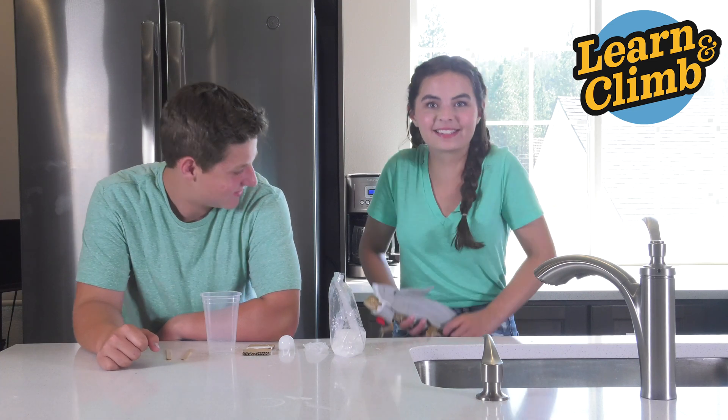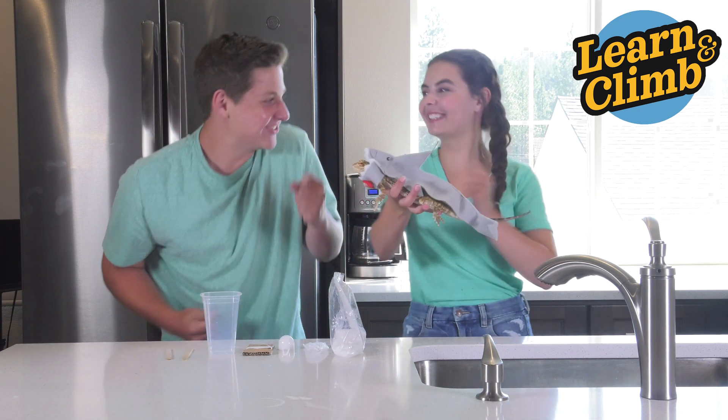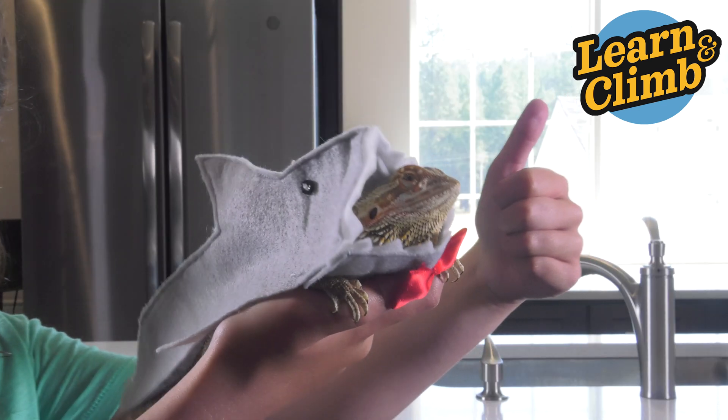Hey there, I'm Aiden. I'm Daisy. And this is George, our baby shark — do-do-do-do-do-do, baby shark do-do-do-do-do.